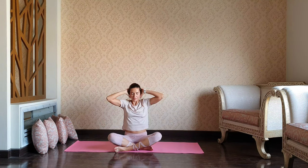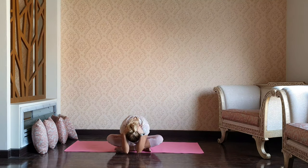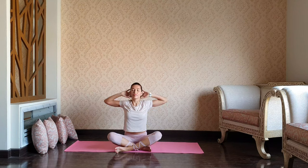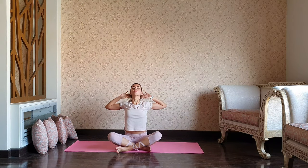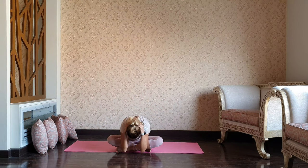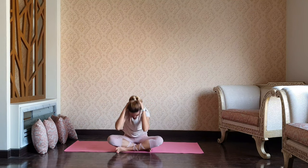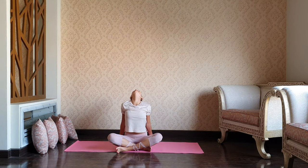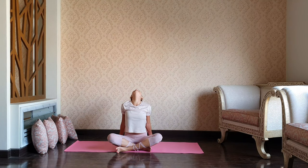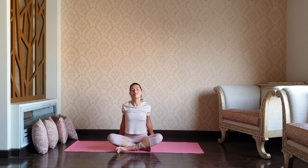As you inhale, lift through the heart, gaze up. Exhale, elbows in, forward bend. As you inhale, open up. Exhale, squeeze in. Well done! Let's bring the fingertips behind the hips, one more gentle back bend, reaching up through the heart. Drop your chin down to the chest and release.